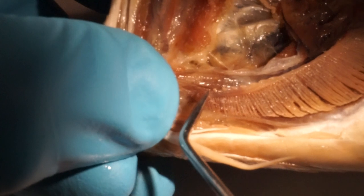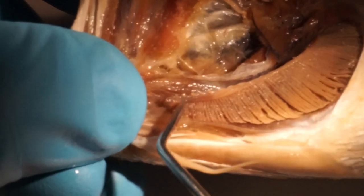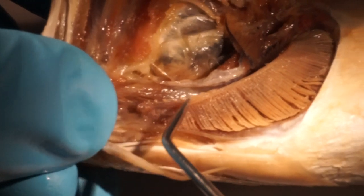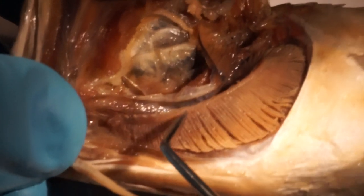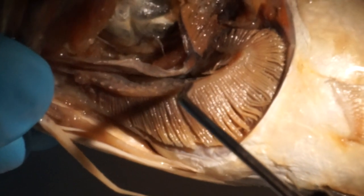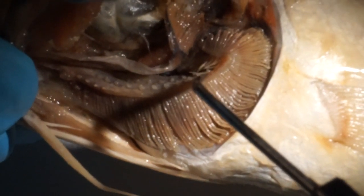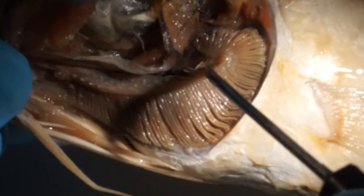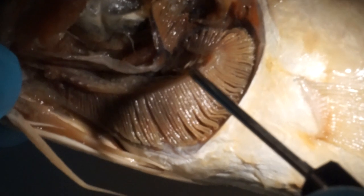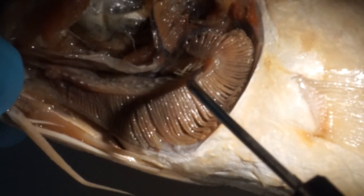And then we have long gill rakers — longer than wide: one, two, three, four, five, six, seven, eight, nine, ten, eleven, twelve, thirteen, fourteen, fifteen, sixteen. And here in the corner of the gill arch, number seventeen, still belonging to the lower limb.